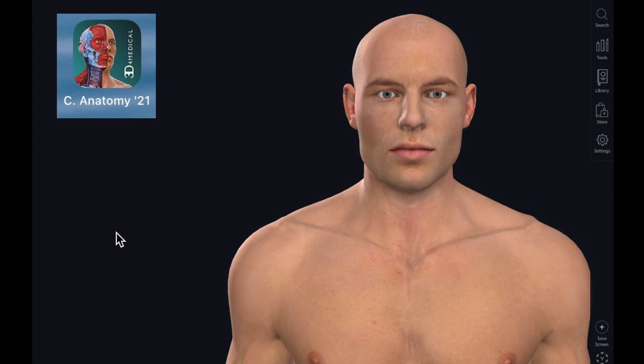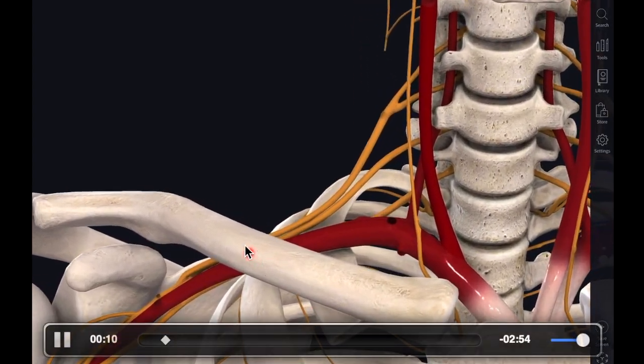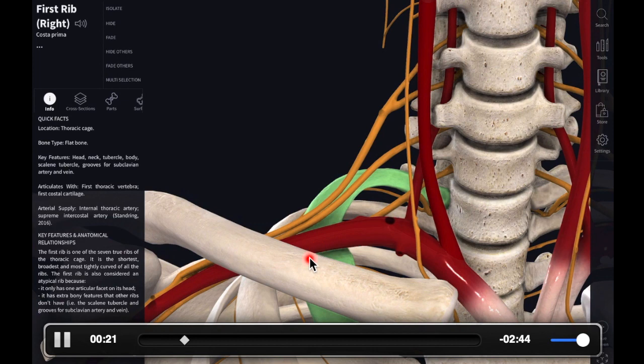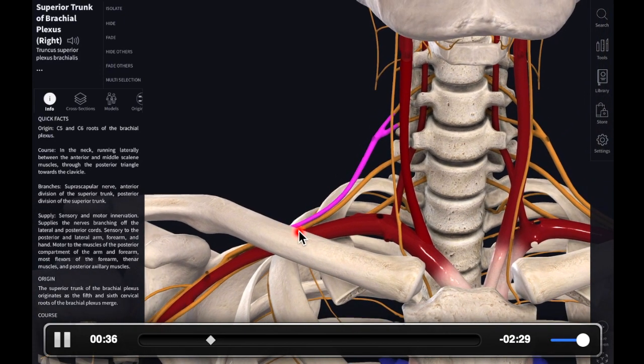I wanted to show you this brief video for anatomical reasons — it's a virtual cadaver. This is an app called Complete Anatomy from Elsevier. We're going to be focusing in on the brachial plexus on the right side of the patient. Peeling away the skin, we can see the clavicle and the subclavian artery, which is going to be a landmark for us. The subclavian artery passes over the first rib and then goes under the clavicle. The brachial plexus is superior and lateral to the subclavian artery just above the clavicle.